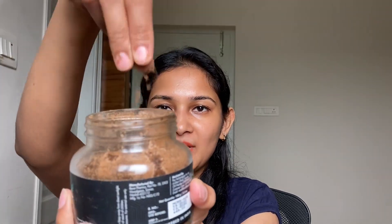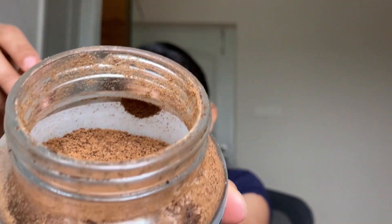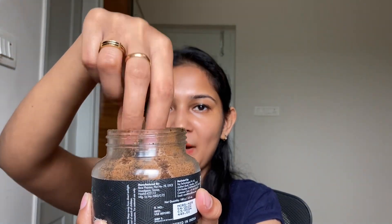Let me quickly show you how the product looks from inside. It has a very powdery texture and it smells like coffee with a very mild and gentle fragrance — it's really calming and relaxing.